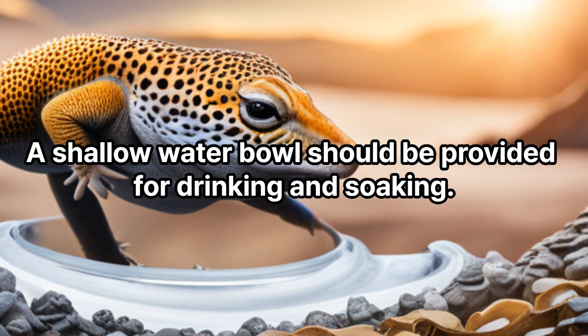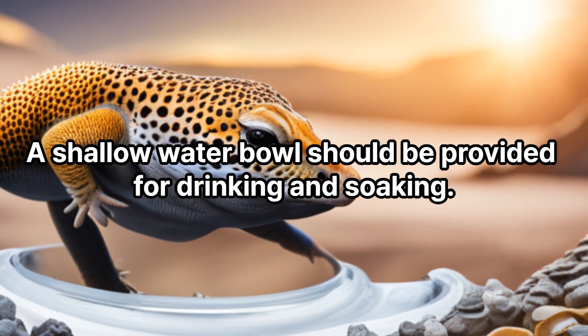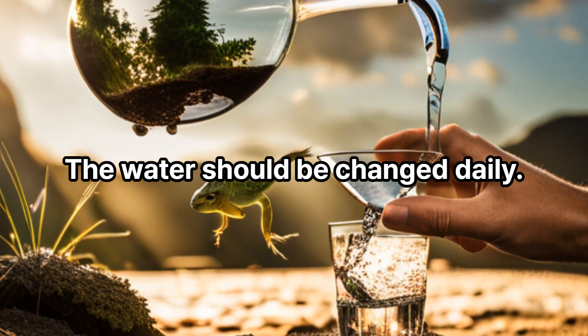Water bowl. A shallow water bowl should be provided for drinking and soaking. The water should be changed daily.